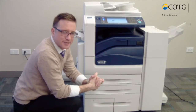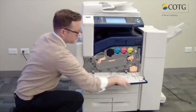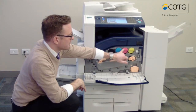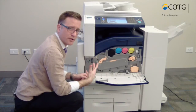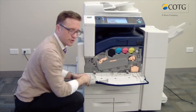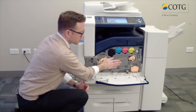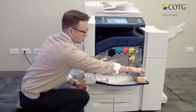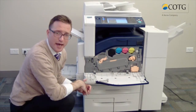Last but not least, outside of trays and output, we'll go to our toner. With the chassis right in the middle here, we've got our black, cyan, magenta, and yellow. To change the toner, it will tell you on the screen whenever you need to do so — you just take it out, put it right back in, and you're good to go. Drums are in this center console right here, as well as the waste toner. Waste toner can also be simply removed and replaced just like that.